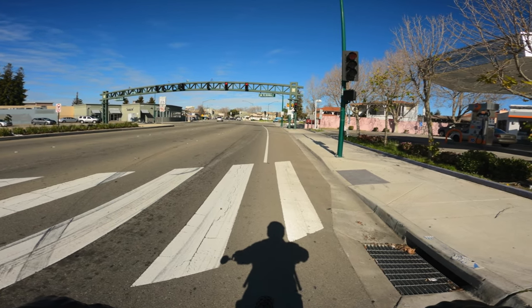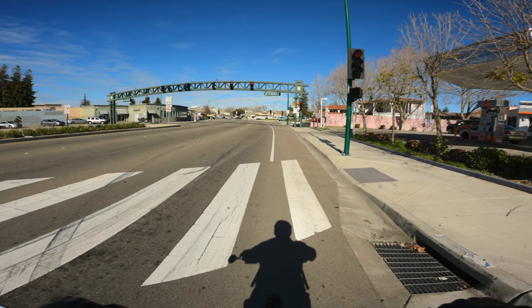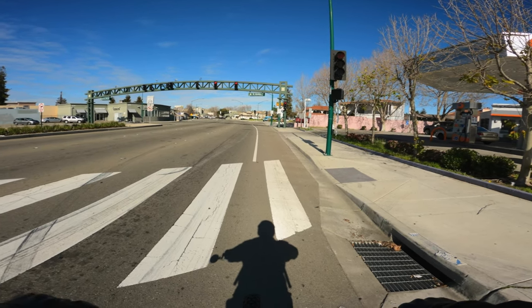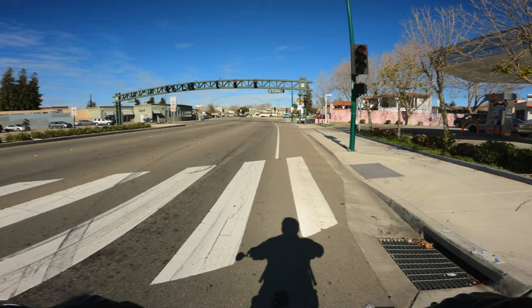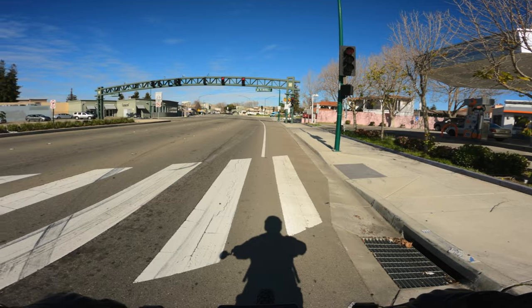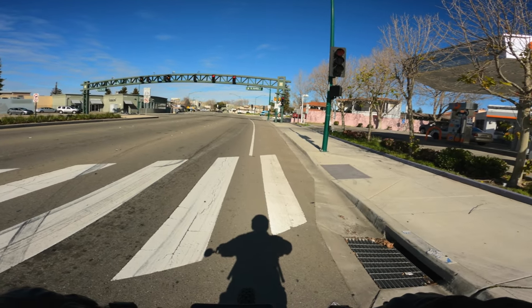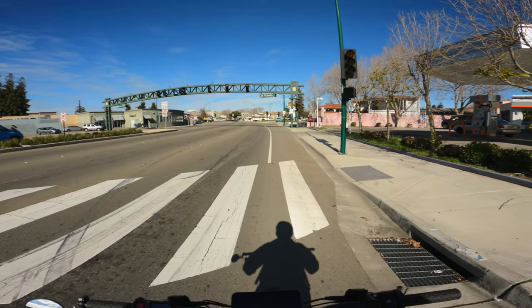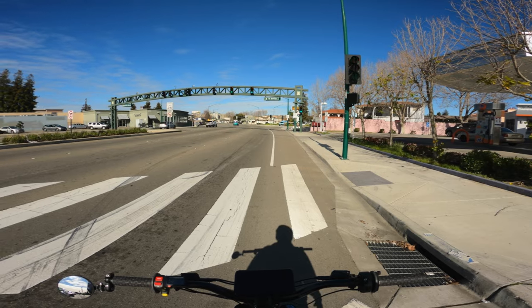A couple of my boys got the BAC 4000 from Emoto Brothers. Waiting to see what happens when they put those on. They're also doing the sprocket upgrade — I think one is doing a 58 and the other might be doing a 60. It's going to turn that into a beast. Can't wait to see it.